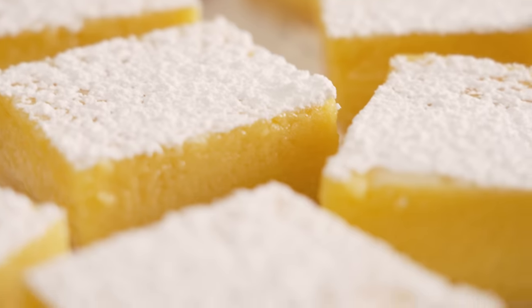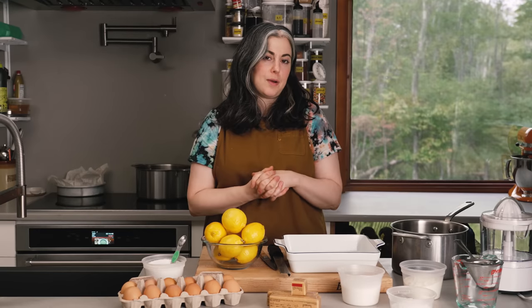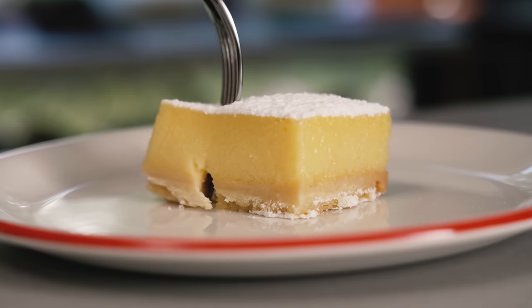Hi everyone. I'm Claire Saffitz. Welcome to my home kitchen. Today I'm showing you a recipe for classic lemon bars. It's so bright and lemony and delicious. Perfect for wintertime to sort of brighten your day, but also a recipe great any time of the year. I make a curd, which is a little bit of an upgrade to the usual lemon bar recipe. It's pretty easy and I'm going to show you how to make it.